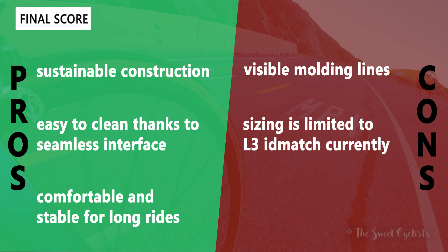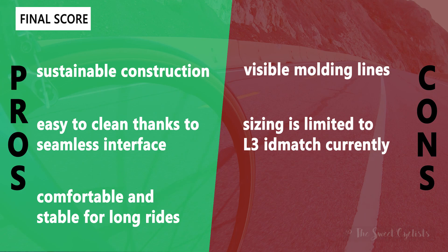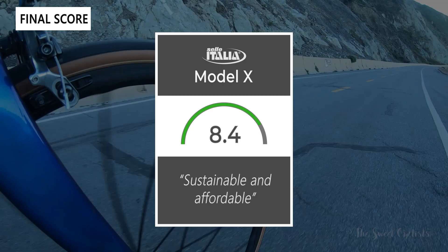Some of the cons: there are some visible molding lines at the edges — you have to look quite closely to see them, but they are there. Also, sizing is currently limited to the L3 ID Match, but we do imagine Sella Italia will offer more sizing options in the future.